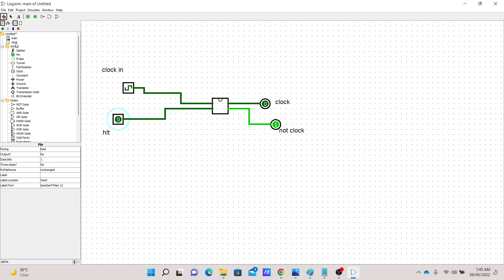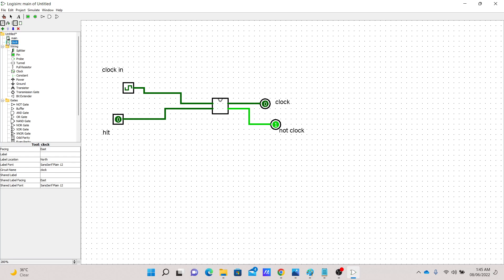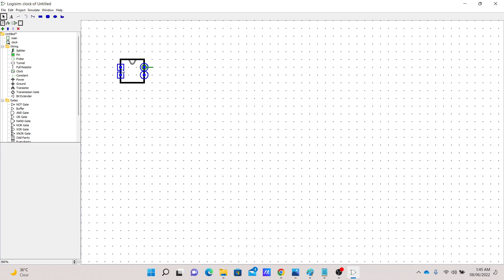Let's add some labels and make our chip a little bit bigger. To do that we go to the clock circuit and edit its circuit appearance. We have two input pins and two output pins. To redraw the circuit we click one of those shapes — let's select a rectangular shape. This should be enough.